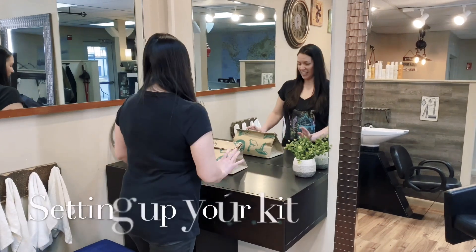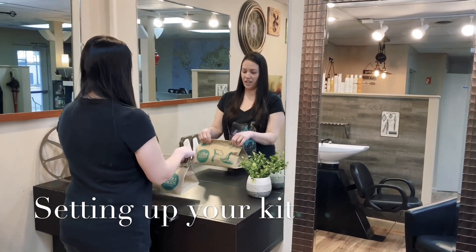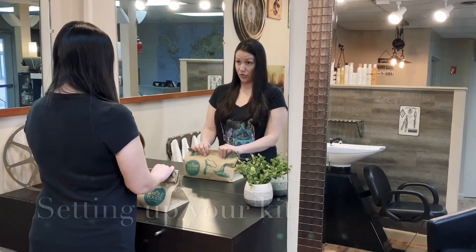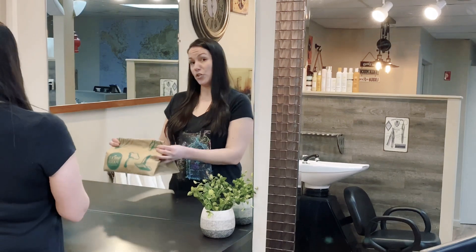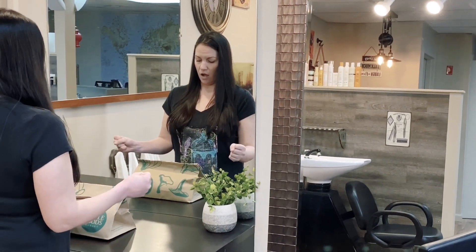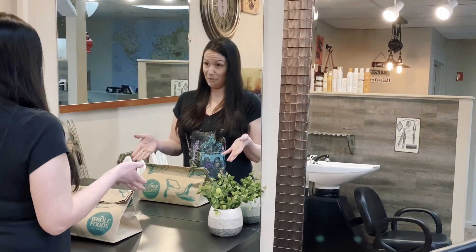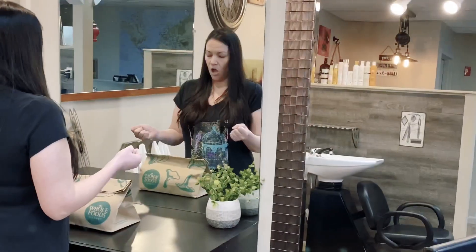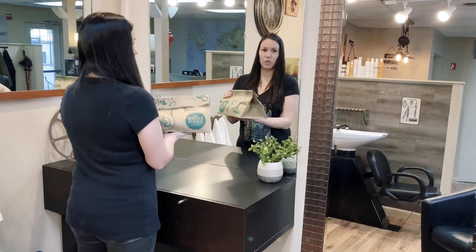Hi everyone, it's Tammy. Since all of our big changes, I decided to do delivery foam kits. Bear with me — this is my first ever tutorial. Since we're all being pushed out of our comfort zones, I am too, because it's important for me to get this to you so you feel better about doing it. Some people have asked me to do a tutorial and that's what I'm going to do right now.